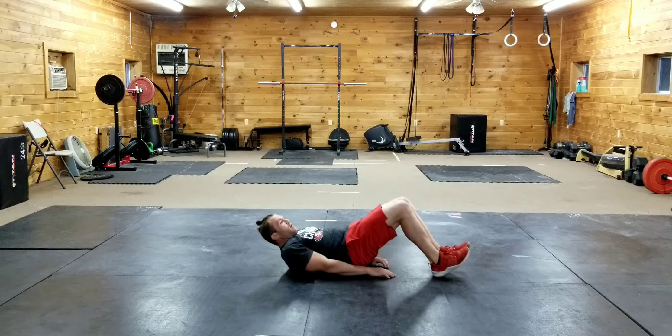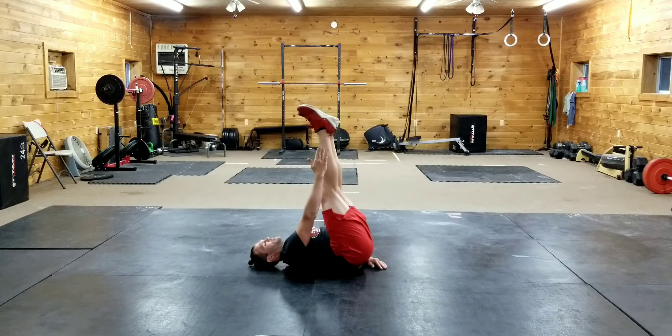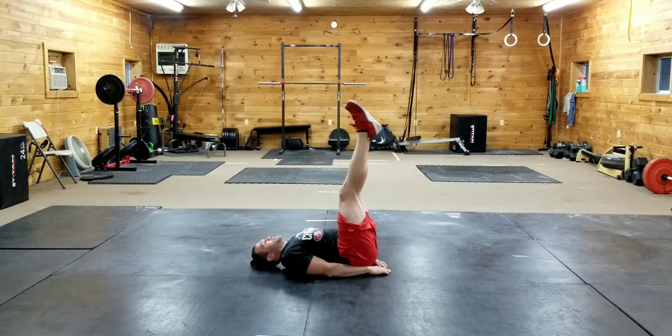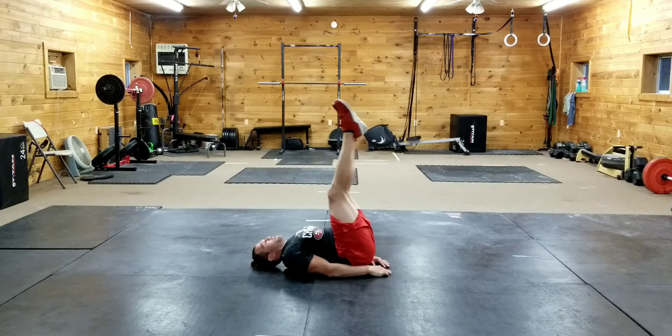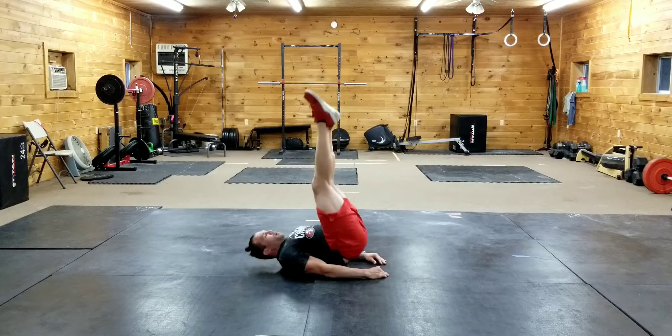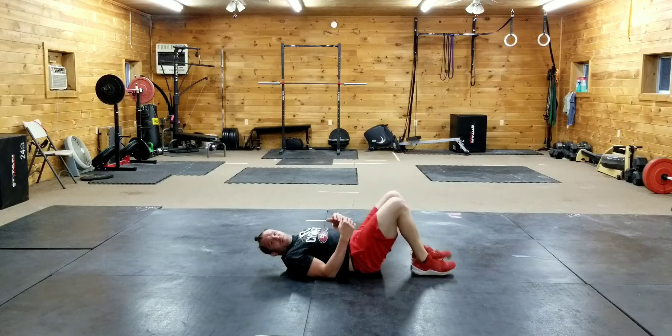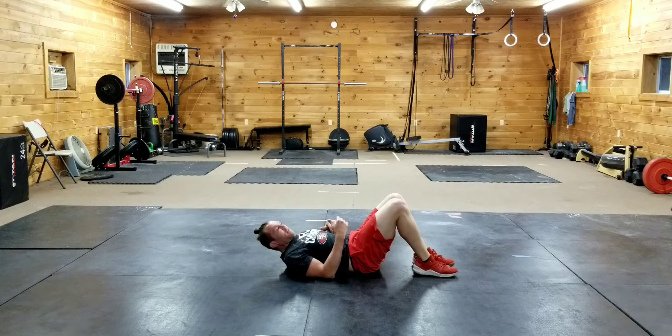First we have the butt up — my feet are right above the hips and I'm just lifting my butt in the air, pressing my hands into the ground to help me. Breathing out, just like with all other movements, when I'm doing the work and contracting the muscles.